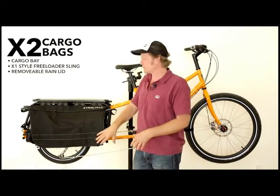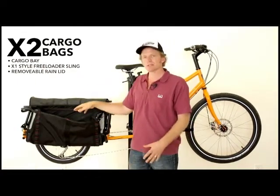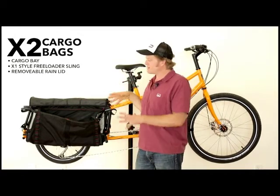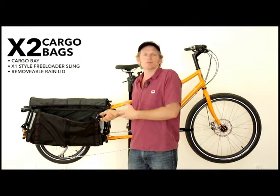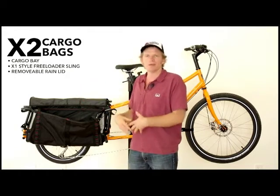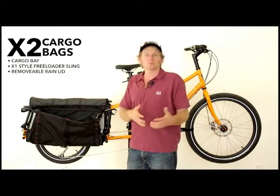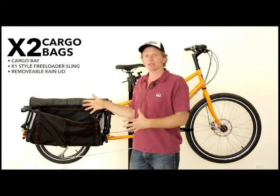Now what do each of those do? Let's take it apart. I'm going to flip up the lid and expose the inner bag — this is called the cargo bay. It's actually got some inner mesh pockets, but the main thing this bag is for is to give you that experience, like if you have a messenger bag or even luggage in general, you have a main compartment. This is the main compartment — it's very bag-like. We're not asking you to adopt the old system, which is the freeloader. This is just a bag-like experience.